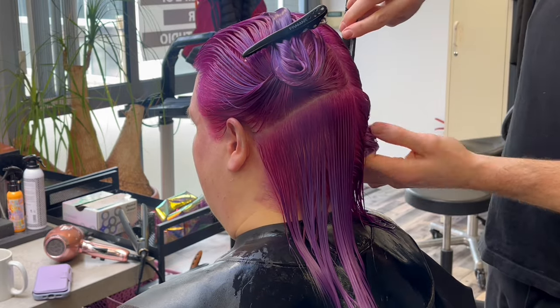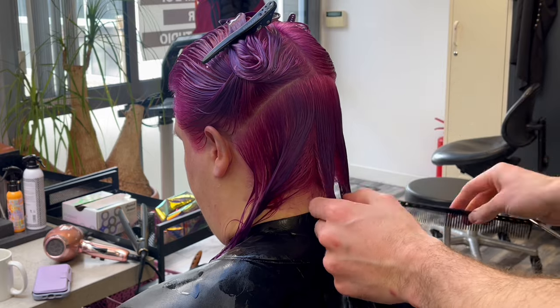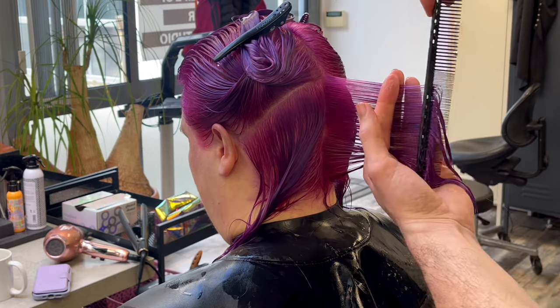In this week's episode we are going to talk about a hybrid haircut which is somewhere between the wolf cut and the butterfly cut, which is very viral at the moment in 2024.